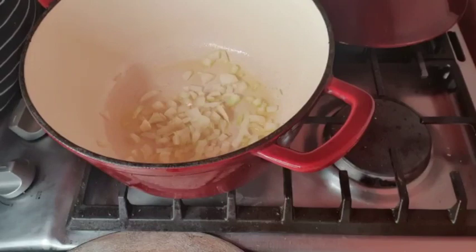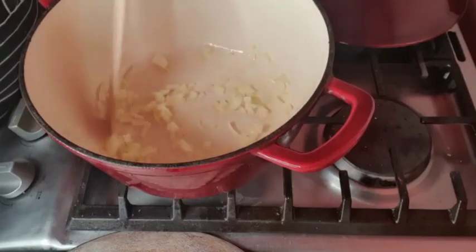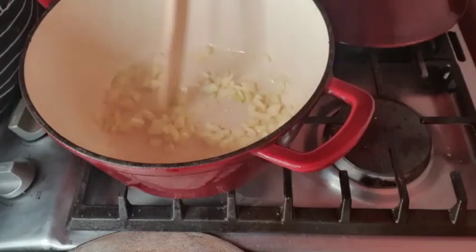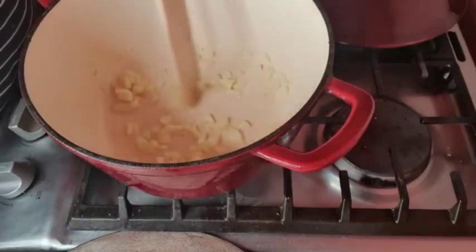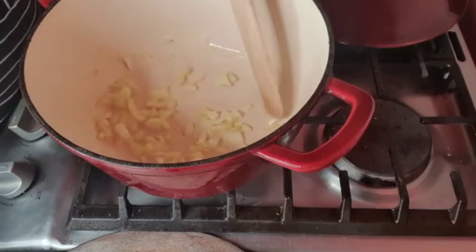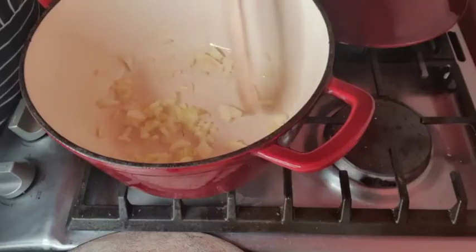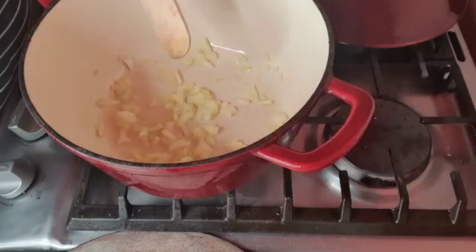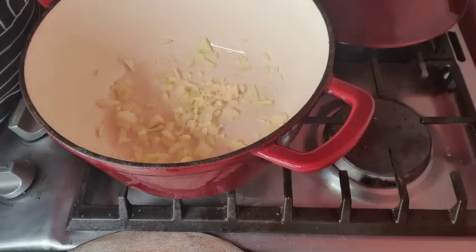I'm adding in my onions now. It's not fully heated yet but it's heating up. I'm going to let them sauté until they get almost translucent.